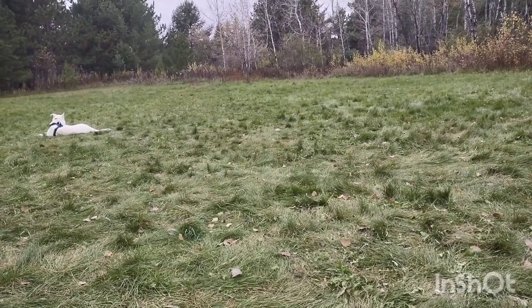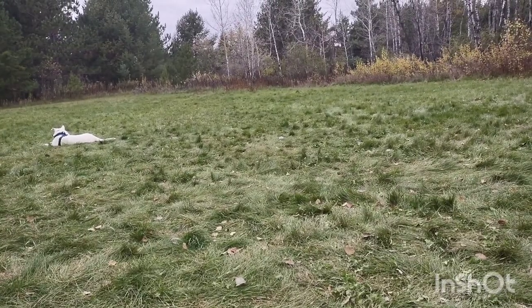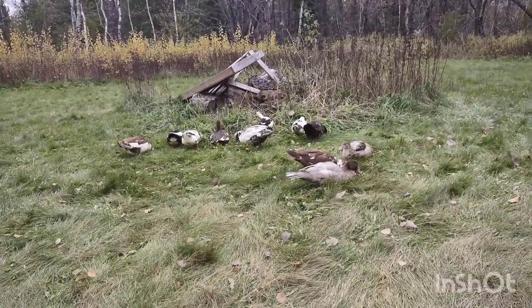I figured I would talk a little bit about how we introduced Zephyr to the ducks. I don't think I have any video — I have some pictures of Zephyr chilling out with the ducks — but I don't think I have any video for YouTube. So there's Zephyr, and here are the ducks. First off, I would like to preface this by saying we did it entirely wrong.